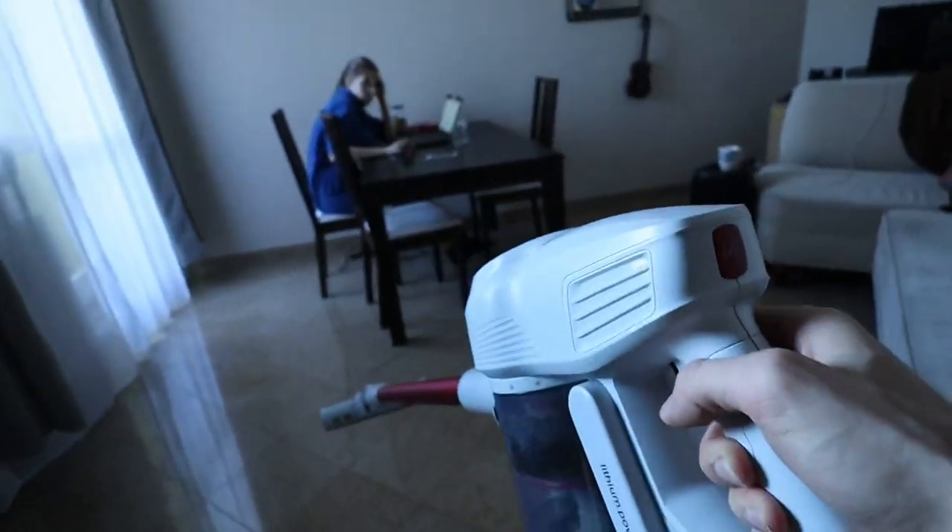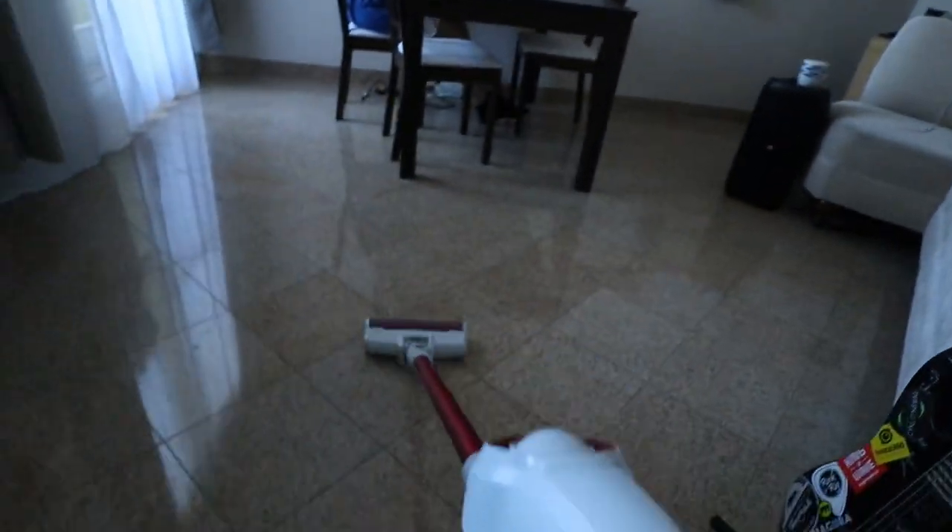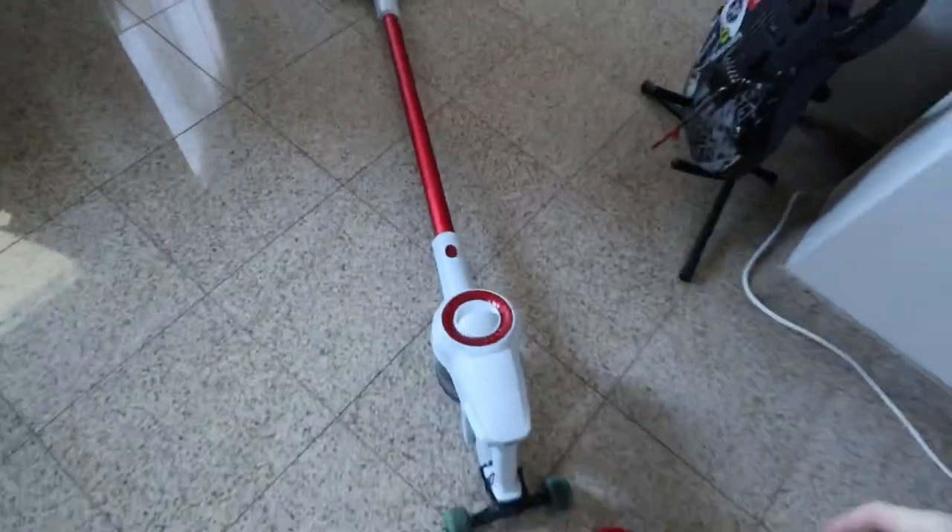Hey babe, I made the first rolling vacuum.